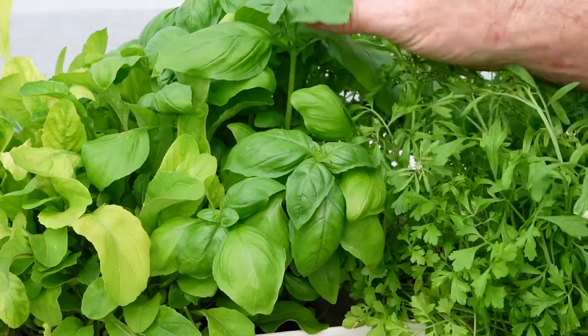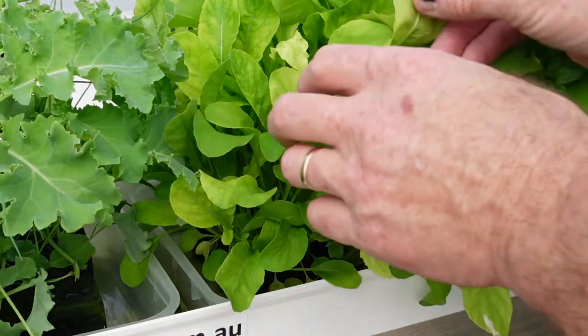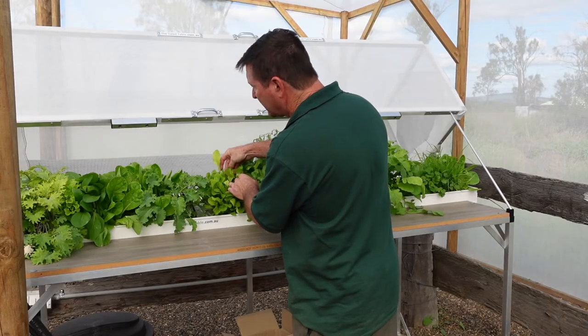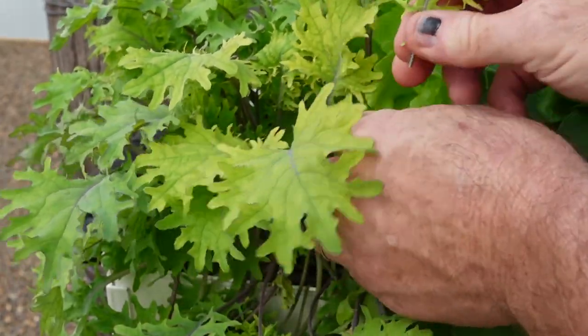Some look quite good, like this kale. Even the basil looks nice. But if you look at — I think this is a mixed rocket — you can see how these leaves are so yellow. Even on the curly kale down the back, they're not getting enough nutrient either.